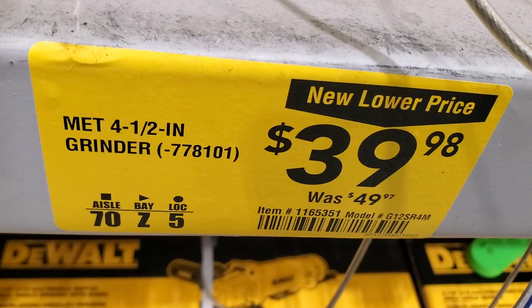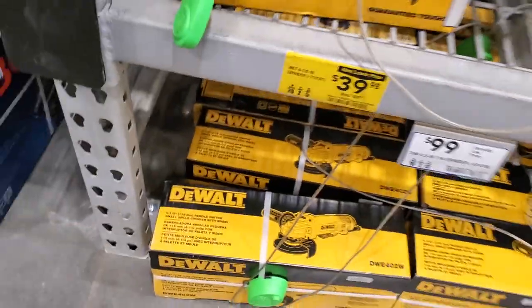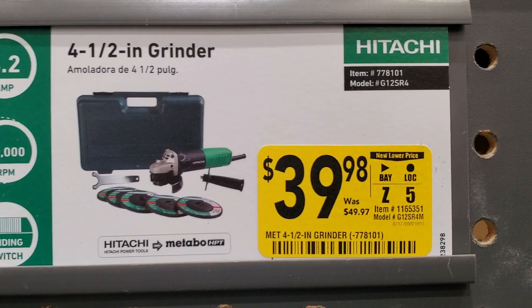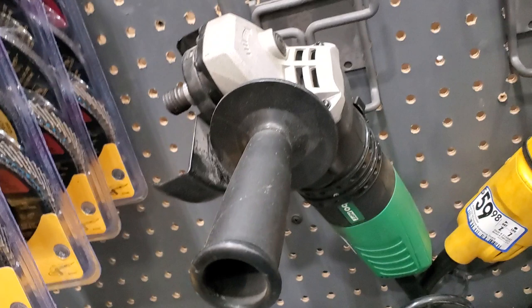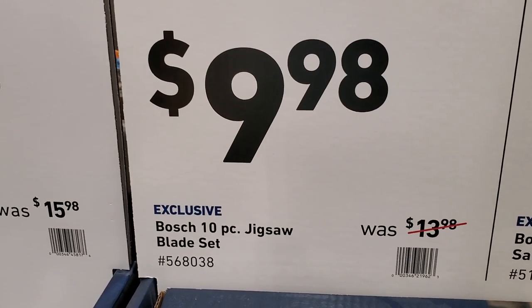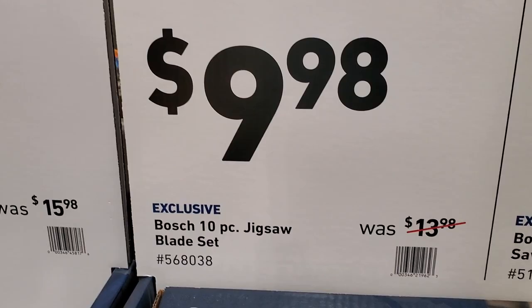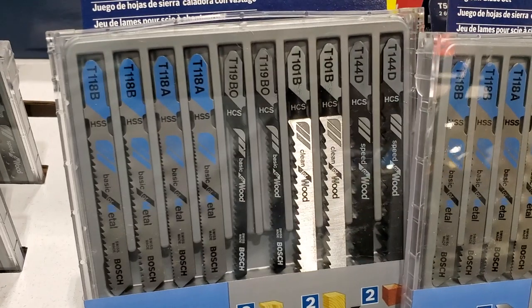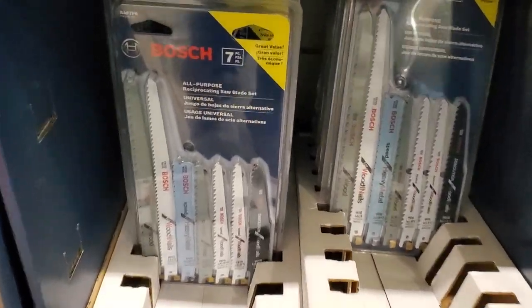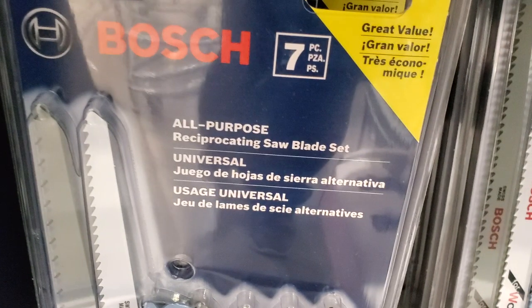Got a four and a half inch angle grinder for $39.98. They only had the display - it comes with looks like five different discs and a nice rubber plastic case. You got these deals: $9.98 for the seven-piece reciprocating saw blades - these Bosch are pretty solid, definitely recommend them. You got the jigsaw 10-piece for $9.98. It's a really nice set with a case, and you get some metal and some wood blades.